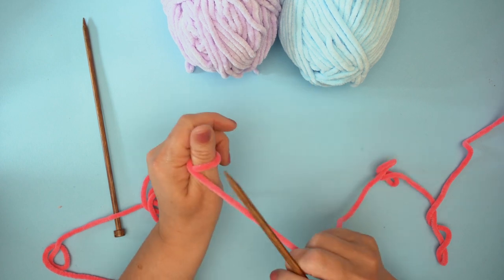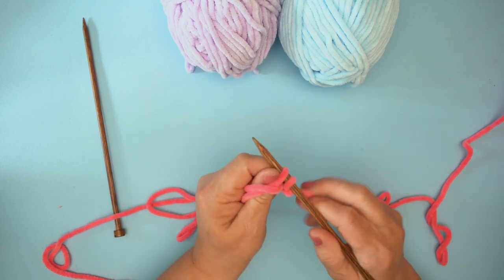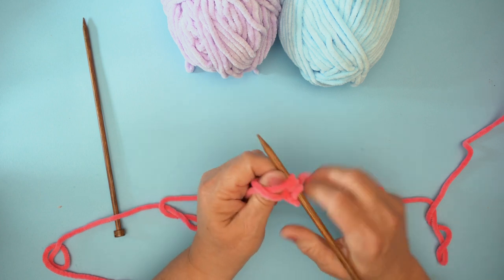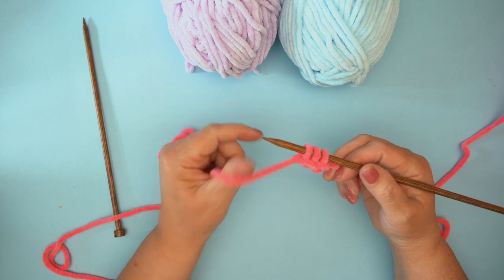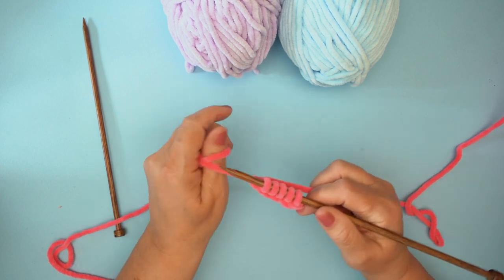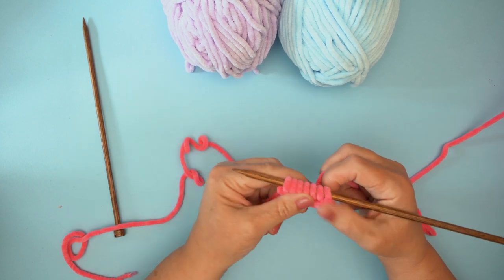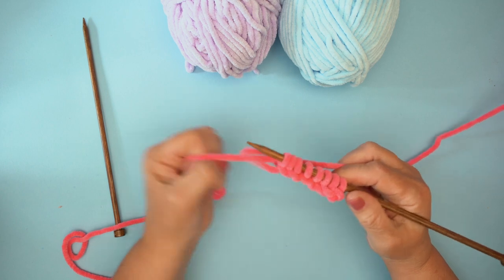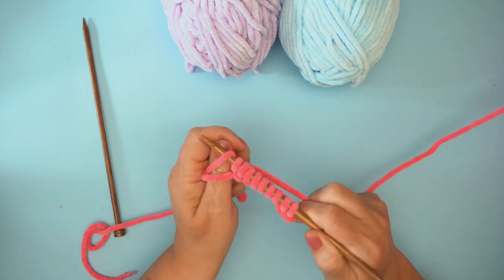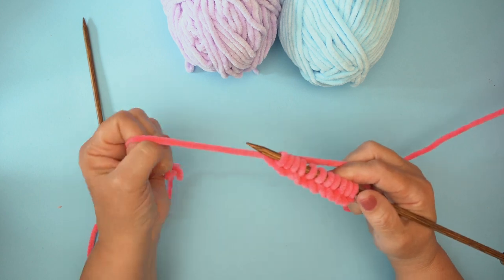I'm going to cast on using my thumb. You can cast on any way you choose but notice I'm just going to be very gentle with the way I pull the yarn. If you're one of those people who really pulls their yarn tightly, you need to be very loose with this. I'm casting on 20 stitches really really loosely. If you find you really can't be loose, go up a needle size — that's the best way to ensure a looser cast on. If you cast on too tight it'll be hard to get your wrists into the sleeve ends.